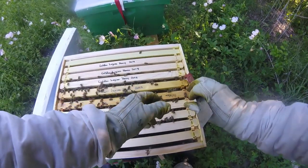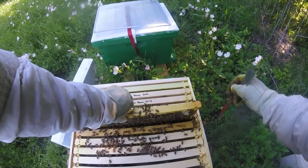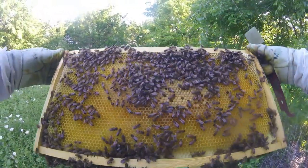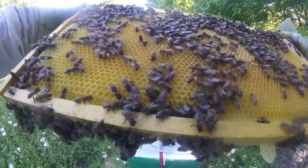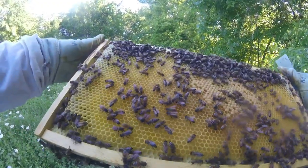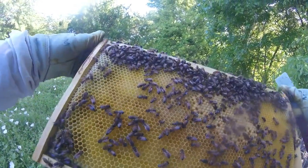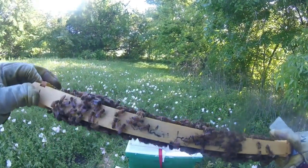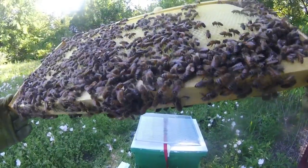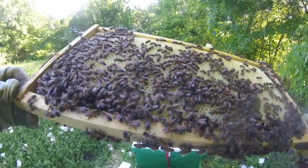Did not smoke these girls. This is a resource frame absolutely getting choked with nectar, so they are bringing it in. This is a lighter frame. Got brood in all stages on this one, pollen packing the corners, honey up top, and every worker is just full of nectar.